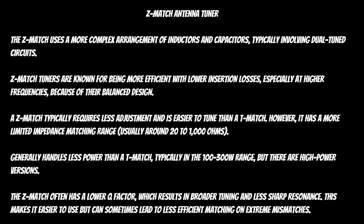Z match antenna tuners use a more complex arrangement of inductors and capacitors, typically involving dual tuned circuits. They're known for being more efficient with lower insertion loss, especially at higher frequencies because of their balanced design — that's probably why they're more popular with QRP operators. Z match tuners require less adjustment and are easier to tune, but they have a more limited impedance matching range, usually around 20 to 1,000 ohms. The manufacturer claims up to 2,500 ohms.